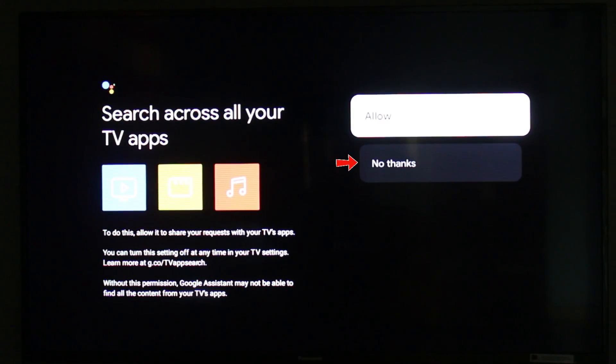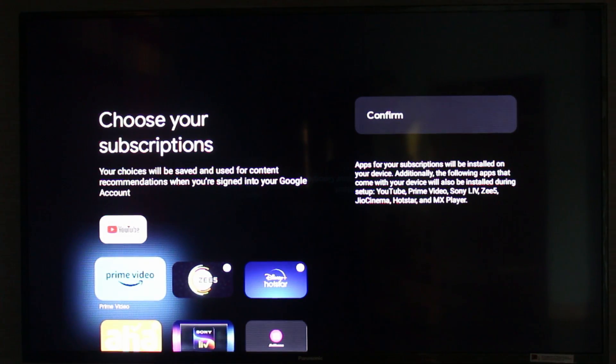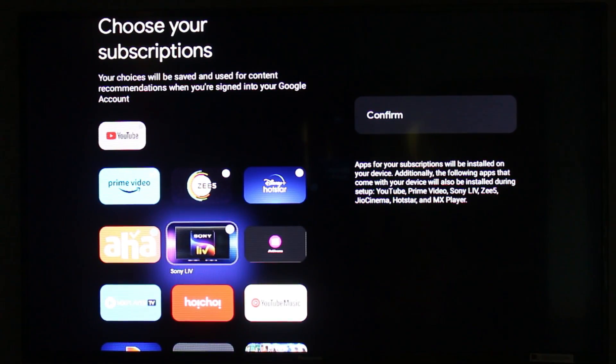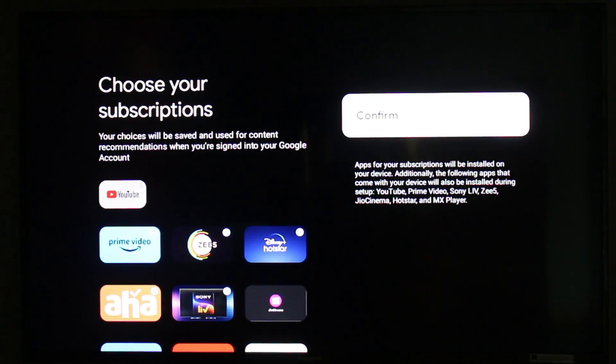Here I select 'No thanks.' Finally, they ask for app installation. If you are already subscribed to any OTT platforms, just select those particular ones. Otherwise, you can install YouTube only — this is up to your preference.